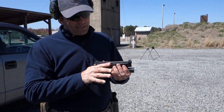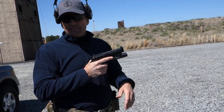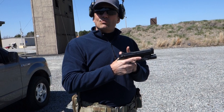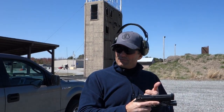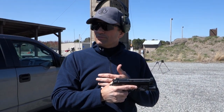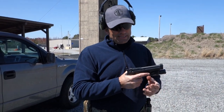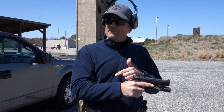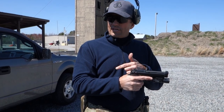On a Beretta, because it's a traditional double-action gun - and this applies to a Glock, CZ, or anything where the hammer is down - when doing a press check there is a lot more spring tension on the back of the slide than on a 1911 with the hammer cocked or a Glock. The problem is people try to do their press check and have to overcome that hammer spring pressure, but that pressure drops very quickly once you start to cock it.